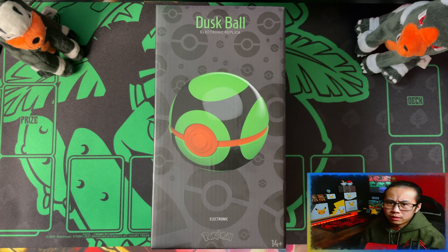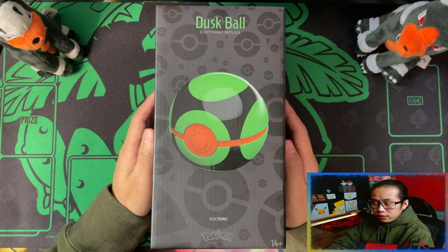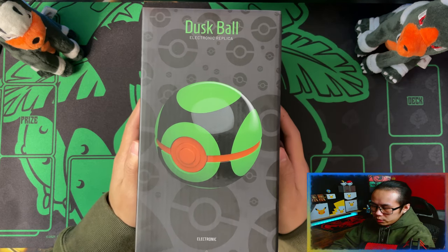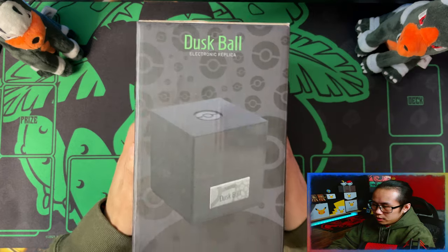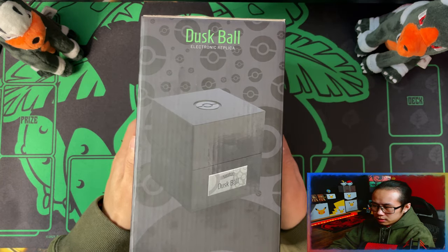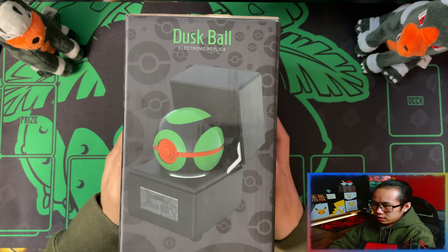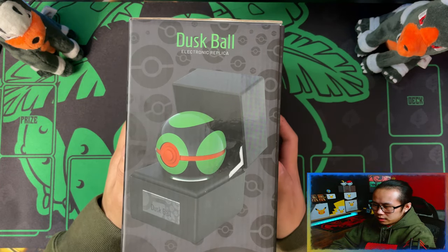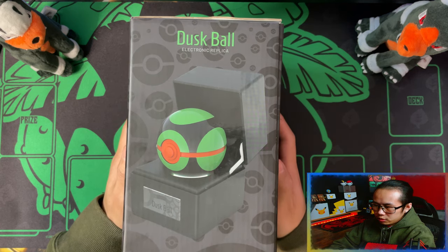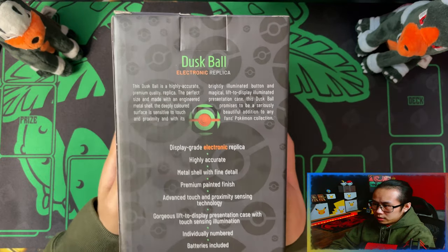Hello ladies and gentlemen, I'm Adidas. Today I'm going to be unboxing this one company Dustboard. On the front of the box you can see an image of the Dustboard. On the left side of the box is an image of the presentation case. On the right side is the presentation case with the Dustboard inside and the little LED in the middle that lights up when you open the case. On the back is a description of what it is.